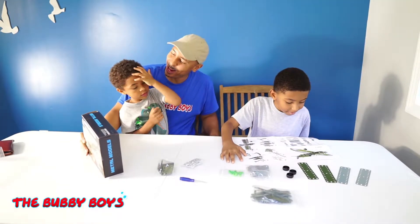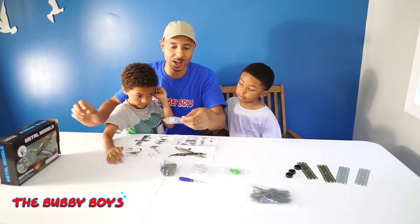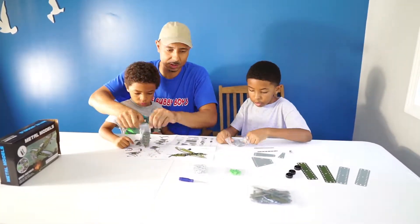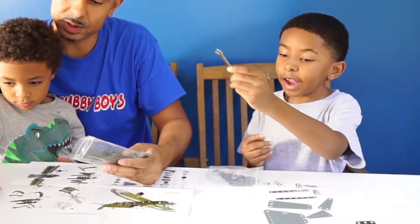We got nuts and bolts and screwdrivers and metal pieces and wheels, and we are going to put a plane together. This is going to be cool. You guys excited? Yeah! Alright, this is going to be a lot of fun. First thing we got to do is organize our pieces. Let's do this.